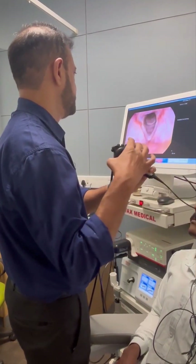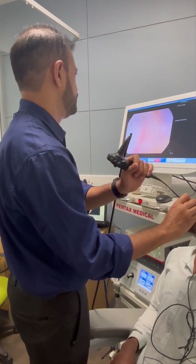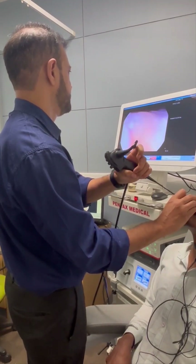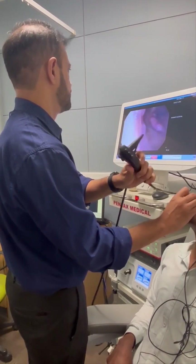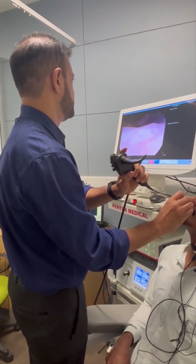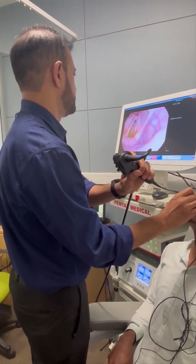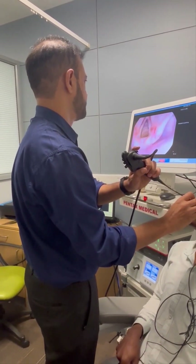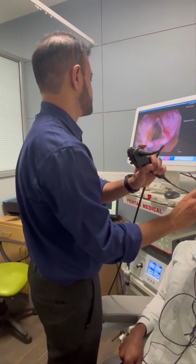Now we can rotate the laryngoscope to 180 degrees so that we get an anterior view of the vocal cords. We can see my hands — I am rotating it at 180 degrees. This is a good maneuver to see the anterior commissure well. We are now seeing the anterior commissure better after rotating the laryngoscope to 180 degrees. Any minimal pathology at the anterior commissure will not be missed by this maneuver.